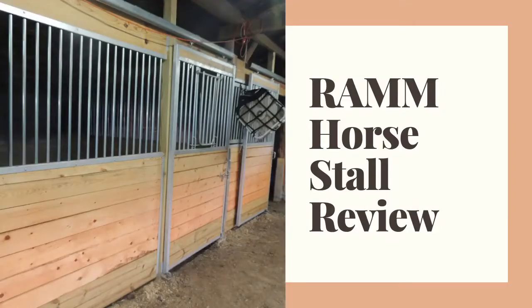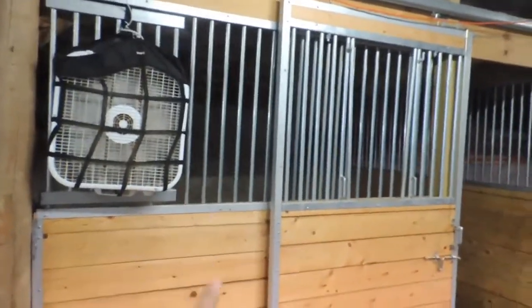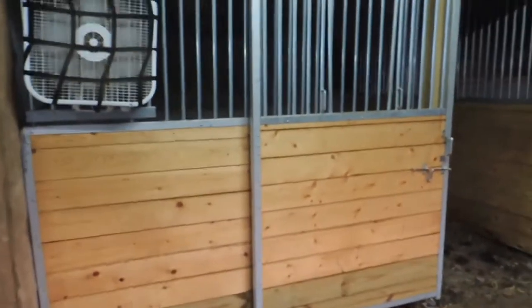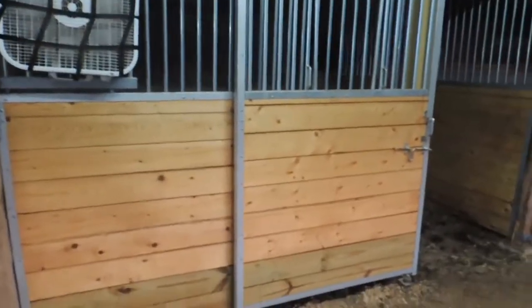From RAMM, realize you're only purchasing the metalwork pieces — you are not purchasing the lumber. I checked around Lowe's, Home Depot, and lumber yards to find the cheapest price. Sometimes they'll price match, so I just found the cheapest lumber.